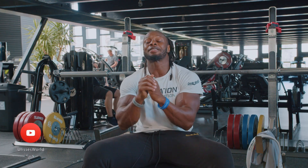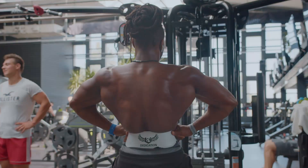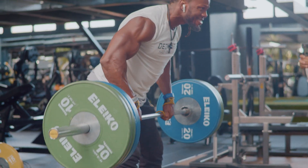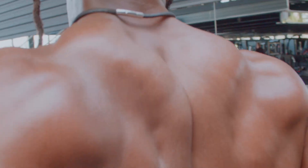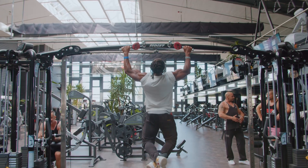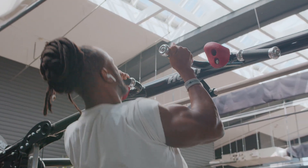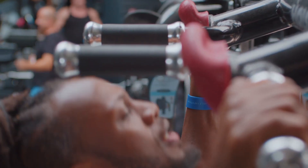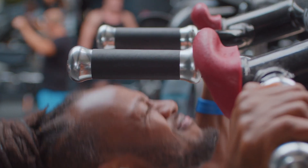What's up people, Ulysses here. Welcome to my YouTube channel. Today is back day — we're going to grow some wings. The focus is going to be on back thickness, so I'm going to give you a lot of row variations to get that back thickness and make your back look impressive. First movement is pull-ups to warm up. I want to get that stretch, I want to get that squeeze — it's a natural movement to get your body into the rhythm of training back.